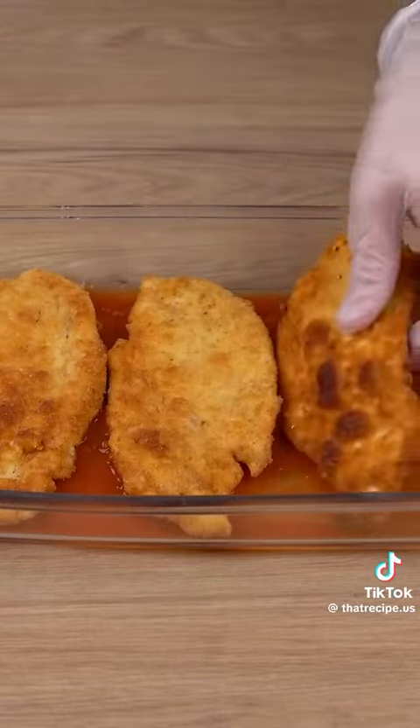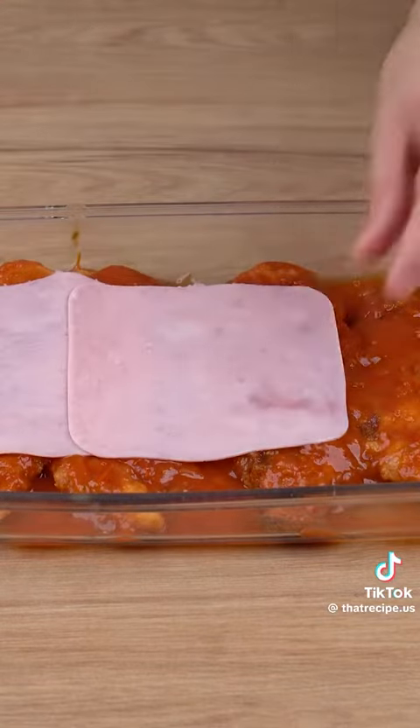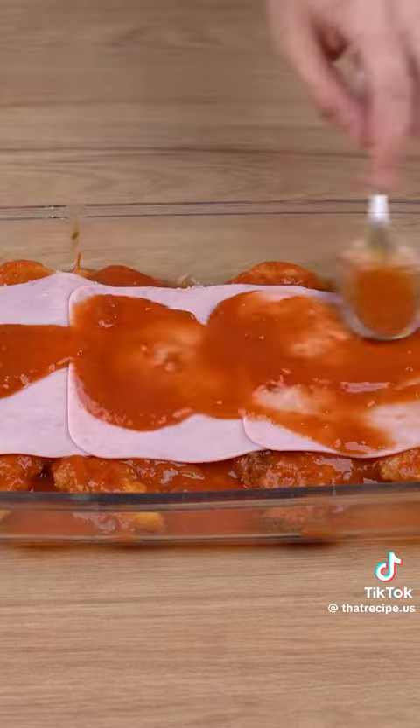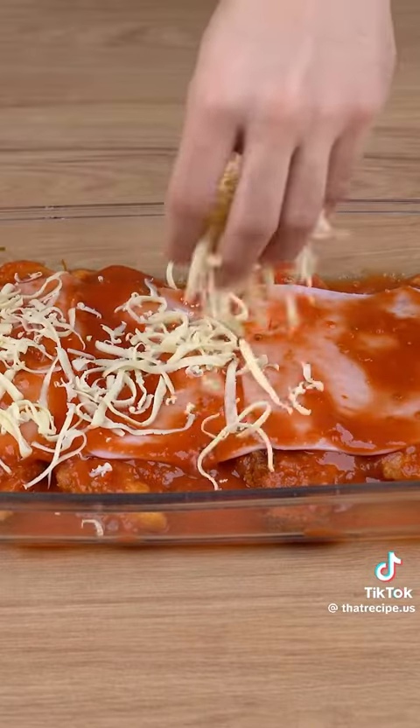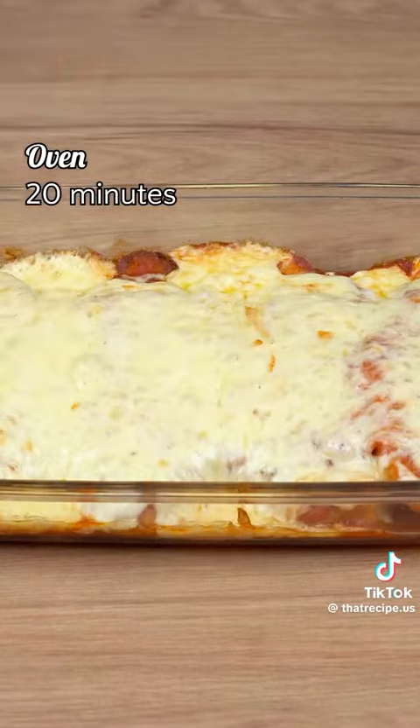Then add one tablespoon of sauce on top of each cutlet. Add three slices of ham on top of it, then make another thin layer of tomato sauce. Add 150 grams of shredded mozzarella cheese all over the ham, and sprinkle some parsley to taste.